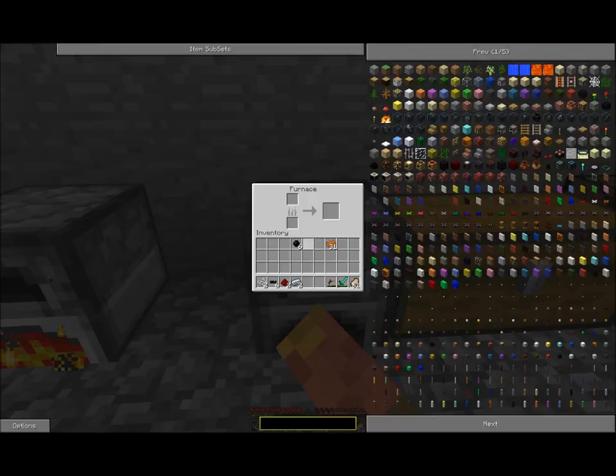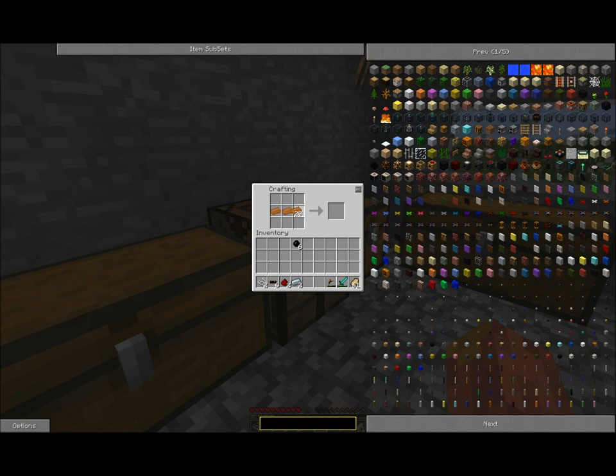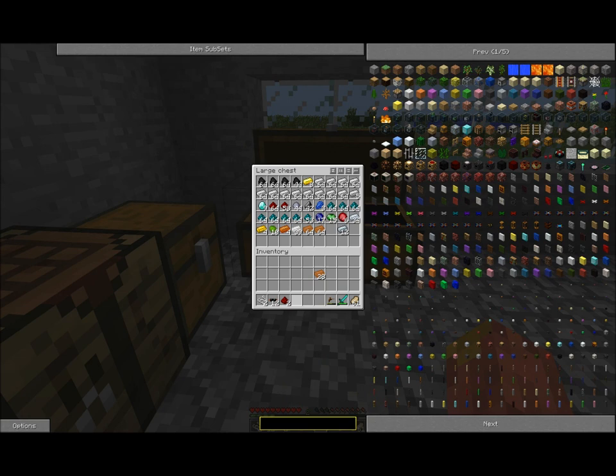Now that you've got your rubber, you will need to make yourself some copper cables, and that can be done with the following recipe: three rubber on the left, three rubber on the right, and three copper in the middle. That will create copper cables, which you are going to need.